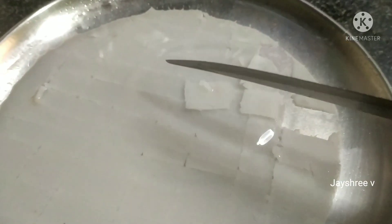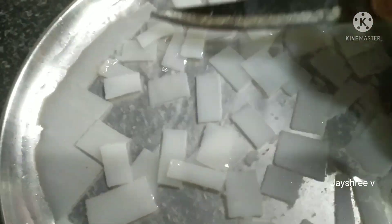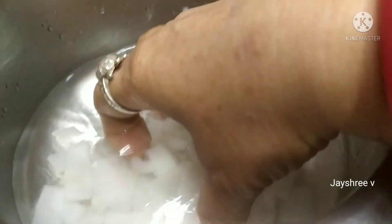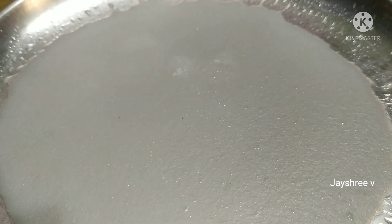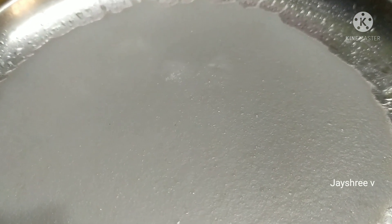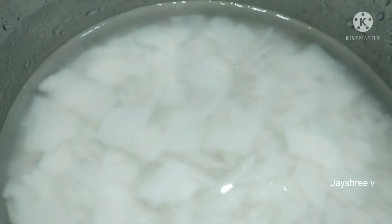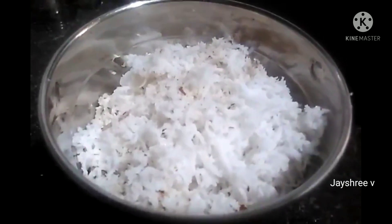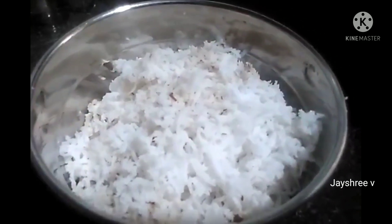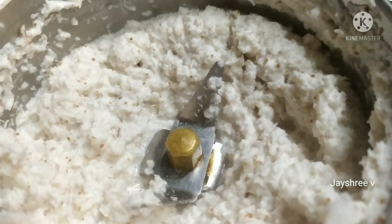Let's mix it in cool water and add it to the plate. Let's mix it in a small piece. Add a small piece into a small pot. Add a little piece and add 2 pots. Let's add a little piece.